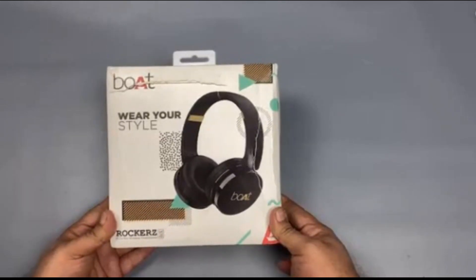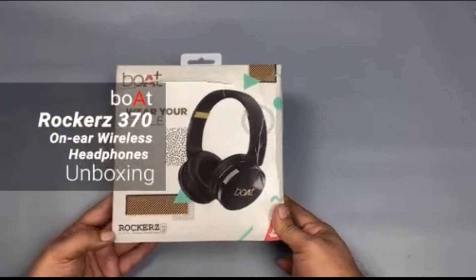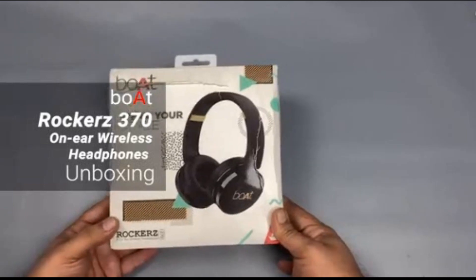Hey guys, Baikman Digit. Today we have the Boat Rockers 370. They are on-ear wireless headphones.